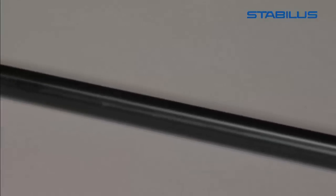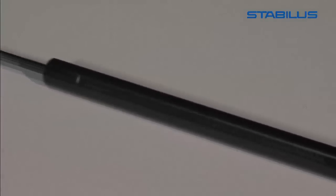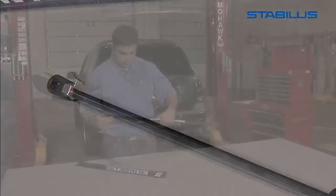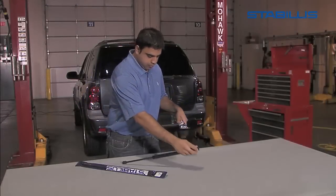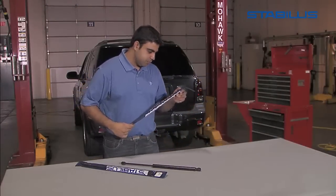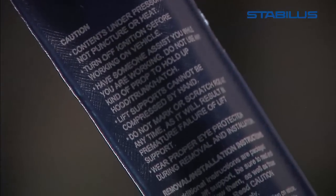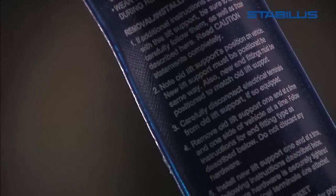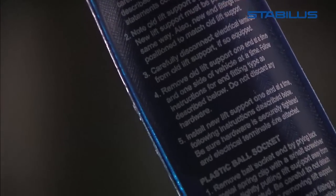Some lift support systems incorporate electrical connections which could cause burns or fire if not handled in a safe manner. Both the part you are replacing and the new Stabilis replacement lift support contain gases that are under pressure. Therefore, for your safety, it is essential that you adhere to the following safety procedures.